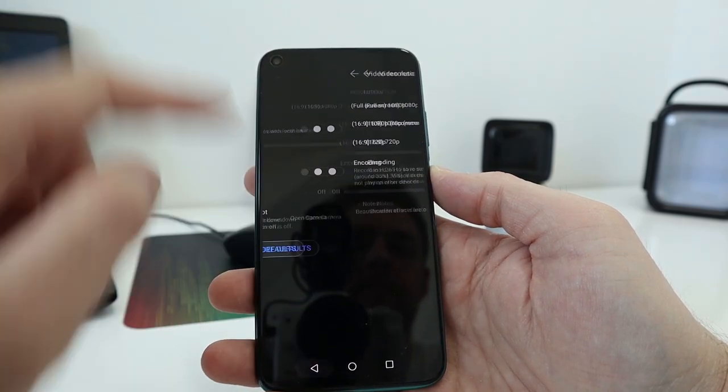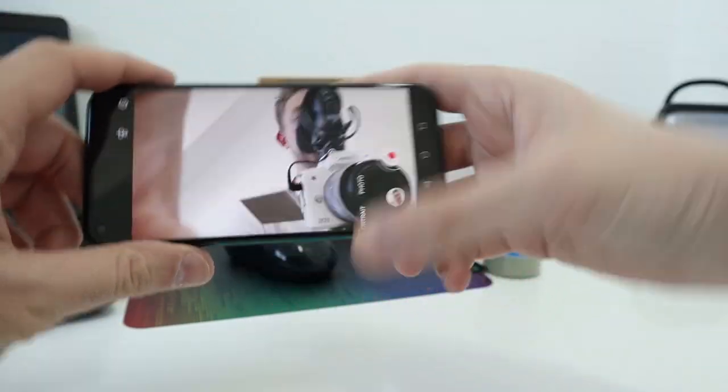1080p video on the front-facing camera of the Huawei P40 Lite. This is shot right in front of the window so the light is great — it makes my cheeks look a little bit redder than they actually are, but the quality is solid.